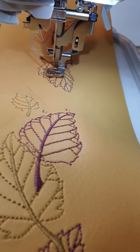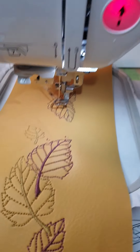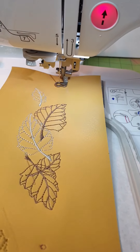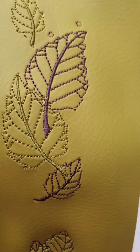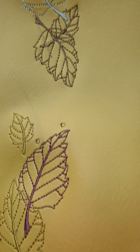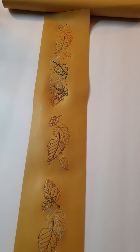I think this would be done. I'm going to take off the hoop slowly. As you can see, it's like a long stripe. And this is how it is on the back. I'm going to strip the paper off.